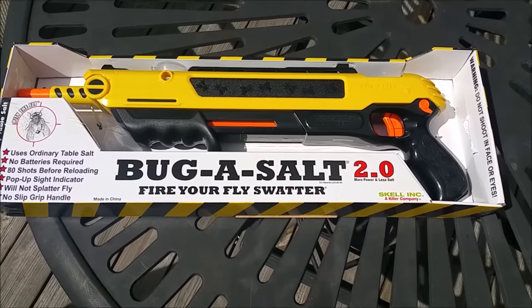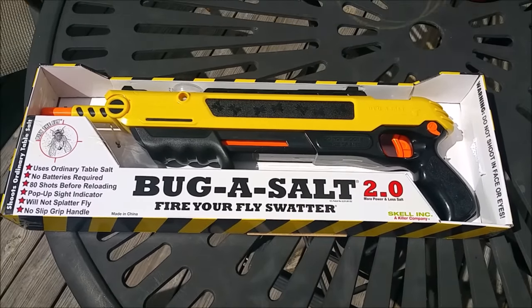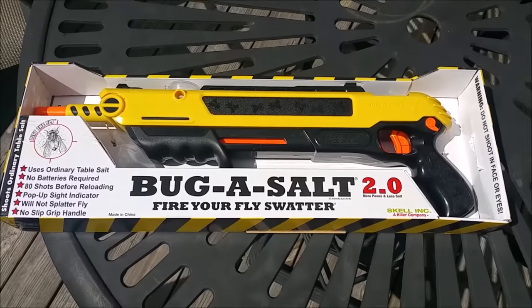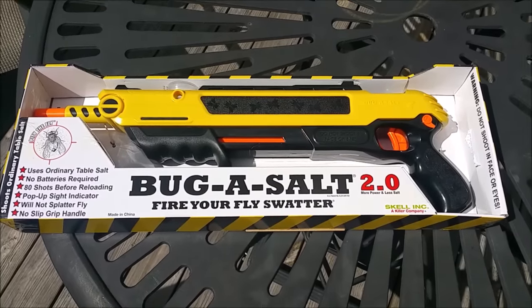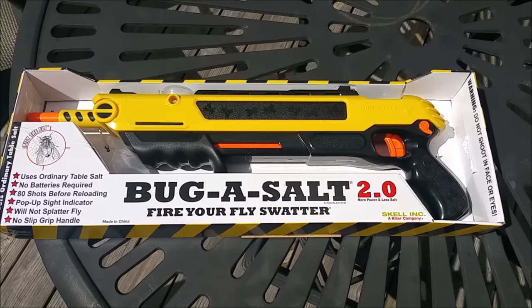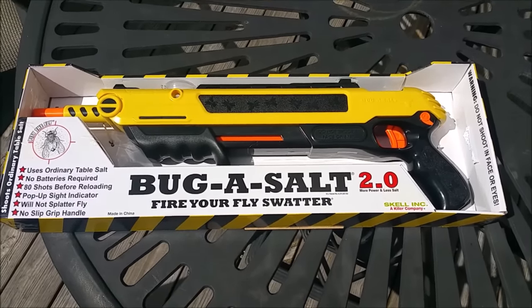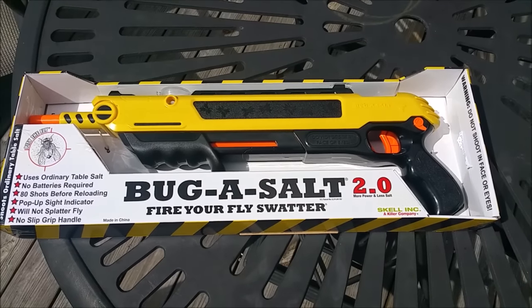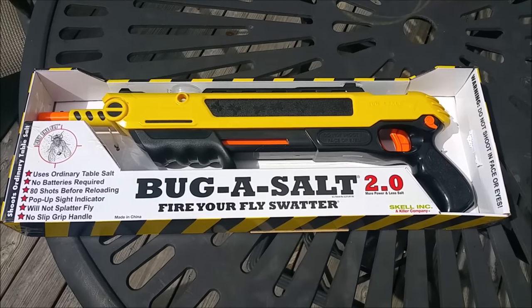In just a second I'm going to show you a demonstration of me shooting some big flaxseed pills off of a table so you'll actually be able to see the power of this. Now obviously, just like with a shotgun, if you shoot them up close it's going to be a closer spread but more power. The further away you go, the wider spread, meaning you need to be less accurate but it's also going to be less powerful. I've found that you can shoot a fly from probably a good six feet away.